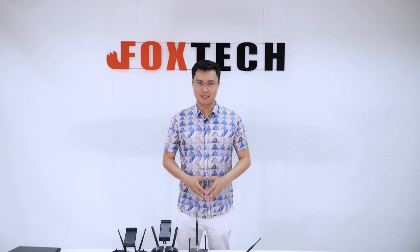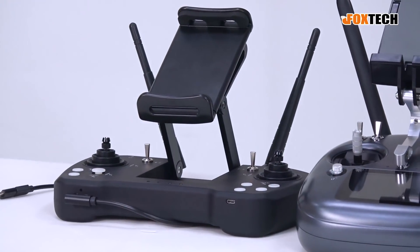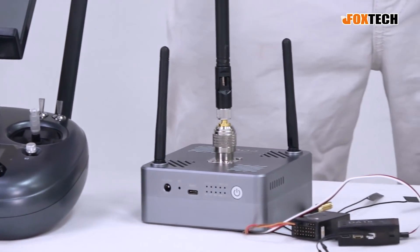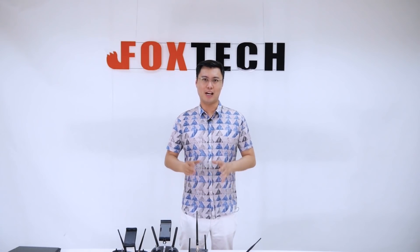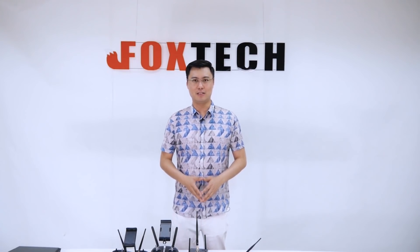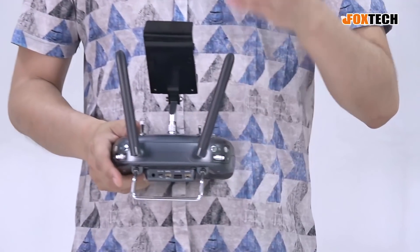Hello guys, this is Jack from Foxtech. Just imagine that when you want to do a survey with drones, with UAVs, and the weather is quite hot — over 40°C — or it's very cold, below 10°C, below zero. What you have to do is just hide yourself in a very cozy room or cozy car with the air conditioning on. But normally you just need to hold something like this and see the plane there, and it's very, very uncomfortable.